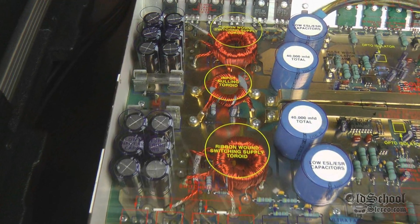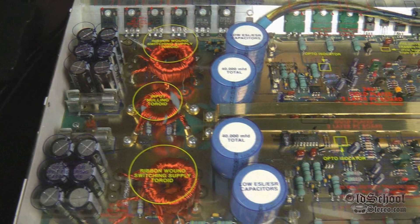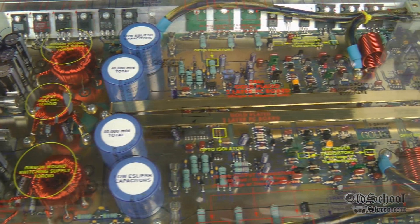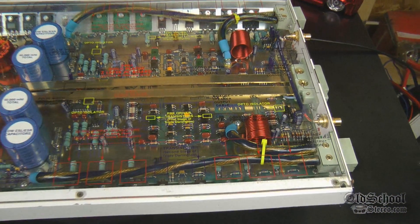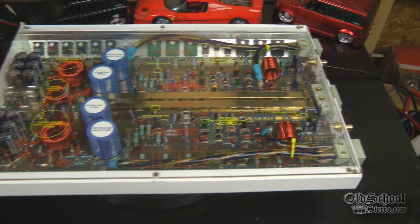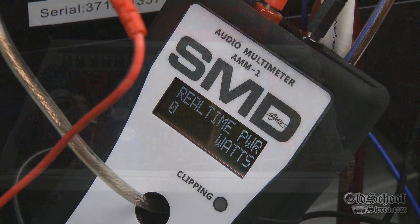Here is the Phoenix Gold MS-2125 hooked up to an Infinity Perfect 12 4-ohm subwoofer. We're going to try out the real wattage going to the speaker and see what it does.